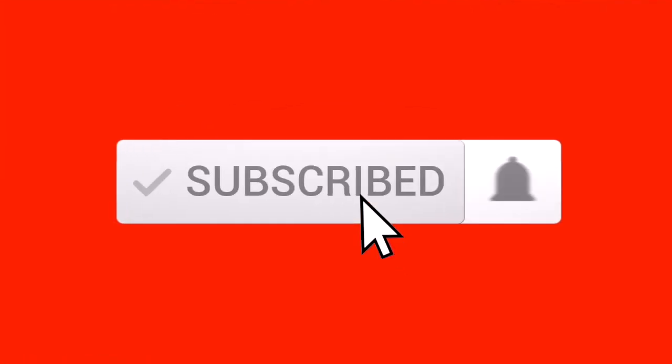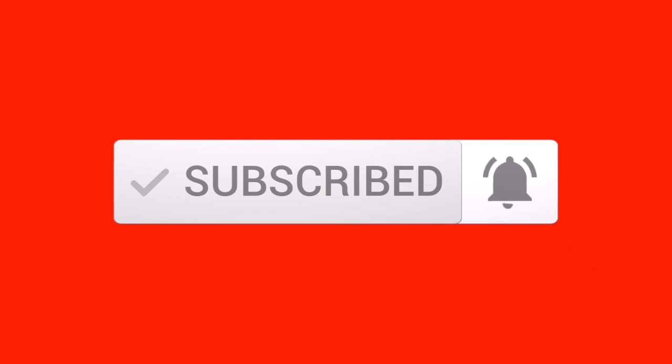Hi, my name is Gemma Perry and welcome to Mooncake, where ESL teaching is made easy. If you're an ESL teacher teaching online or abroad and you're looking to improve your teaching skills, then make sure you subscribe below and hit that notification bell for weekly ESL teaching tips.